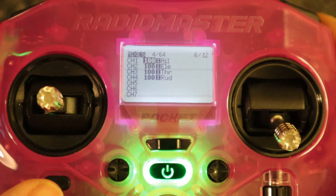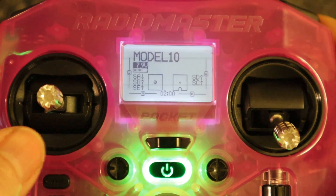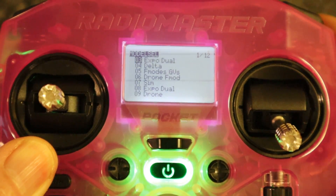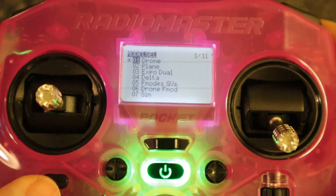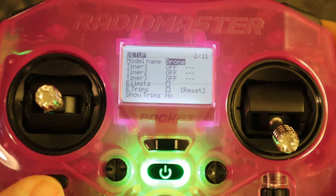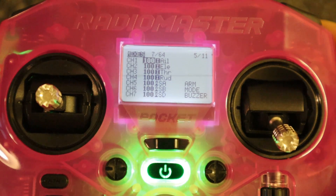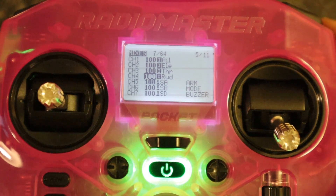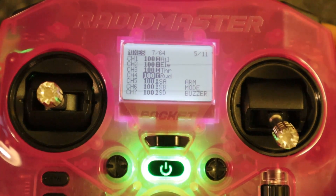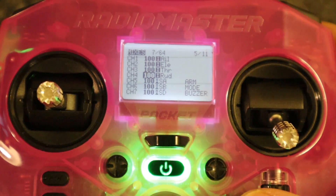Now we've got our mixes. I'm going to go out of here and go back to my drone model so I can show you what we need to adjust to set up your drone model. You can see I've put the model name in as 'drone', there's the flight mode, our four inputs, and I've added channels at the bottom — armed mode and buzzer. You could also add turtle mode on channel 8.